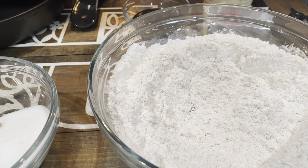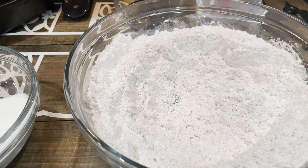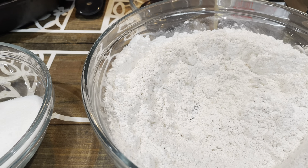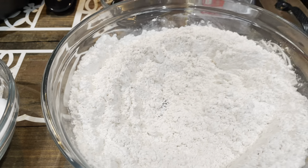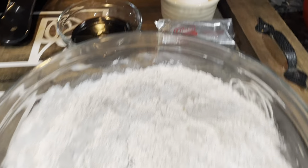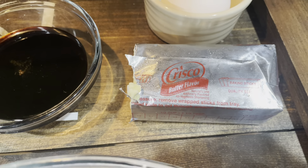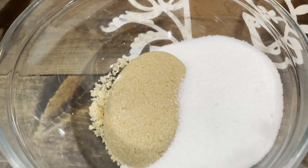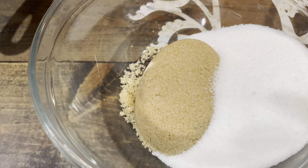So in this bowl I've got two and a fourth cups of all-purpose flour — my White Lily all-purpose flour. I've got two teaspoons of baking soda, one teaspoon of ginger, one teaspoon of cinnamon, one and a half teaspoons of cloves, and a fourth teaspoon of salt. Over here I've got three-fourths cup of butter-flavored Crisco shortening, a half a cup of my Dixie Crystal sugar, and a half a cup of light brown sugar.